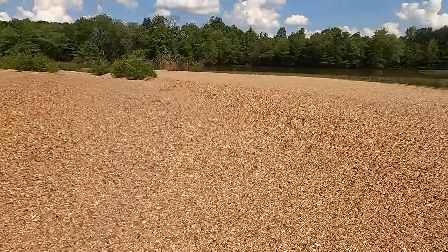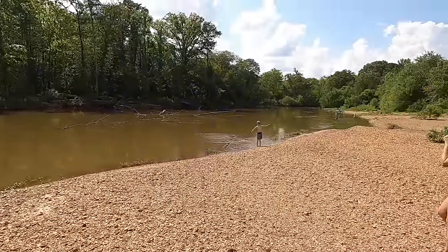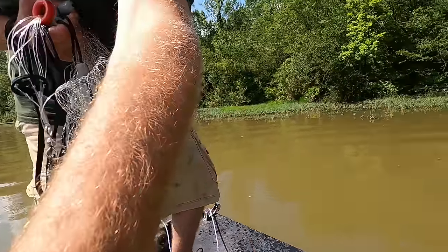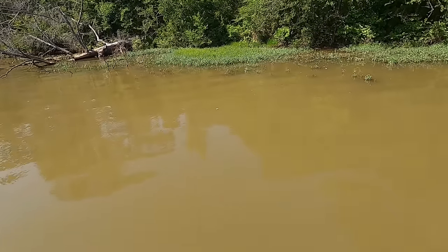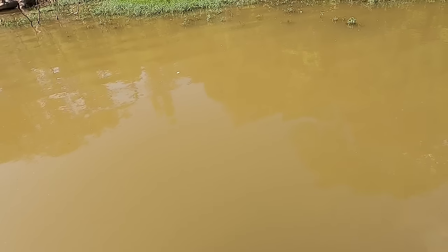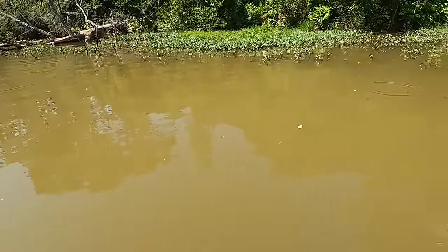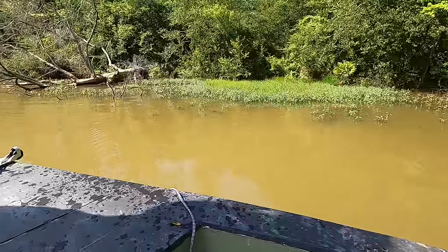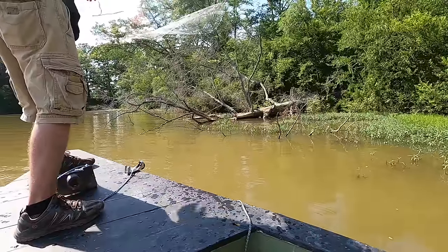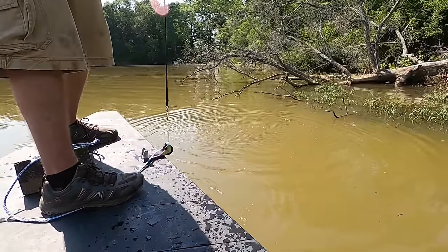It's a pretty big sandbar here - this is crazy how the water runs these channels. It will get over this sandbar at times, it's crazy. Guys check this out - there's so many gar right here! There's like one right there, I don't know if the camera's picking that up. There's like 30 of them!